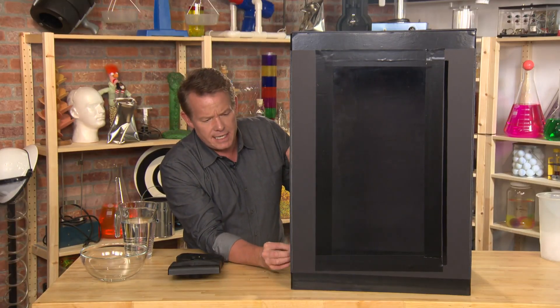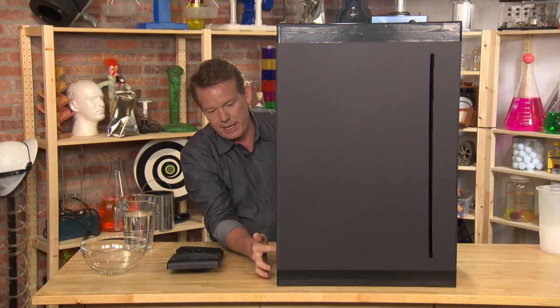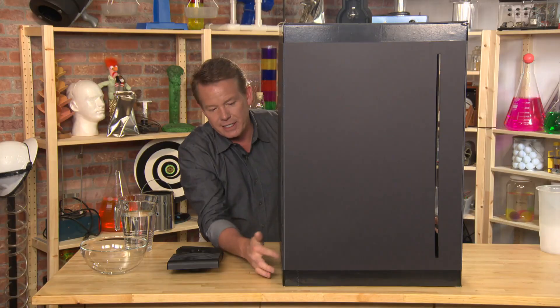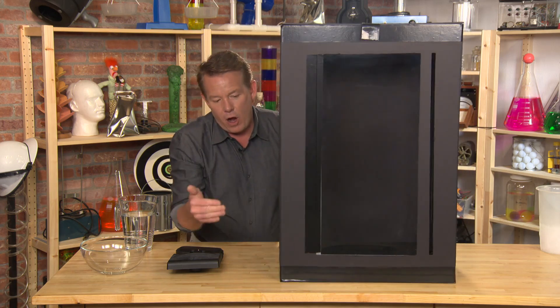The other thing you need to notice is that there are some little channels on the side here — see where we cut this out of the cardboard? It's always on the right-hand side right here. On the back here, this is a solid panel. See the channel? That's going to allow air to pull in this way, and the same thing on this side as well.